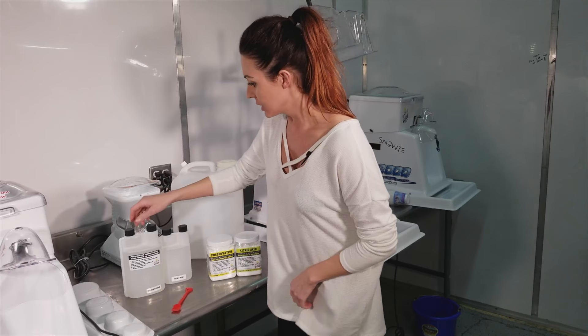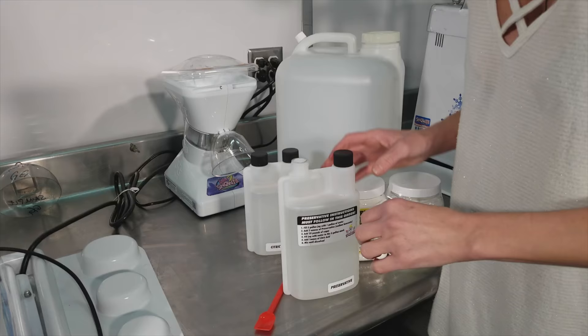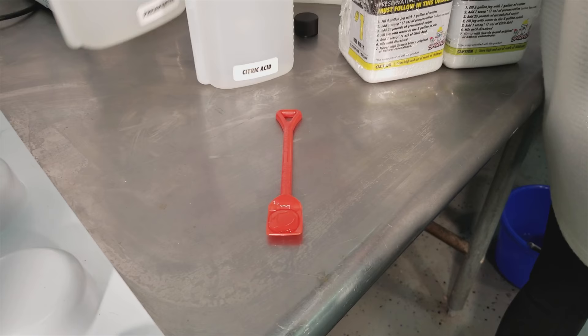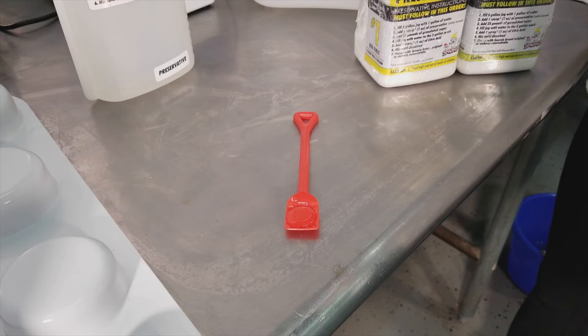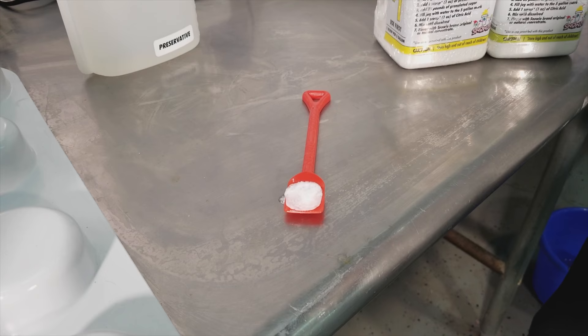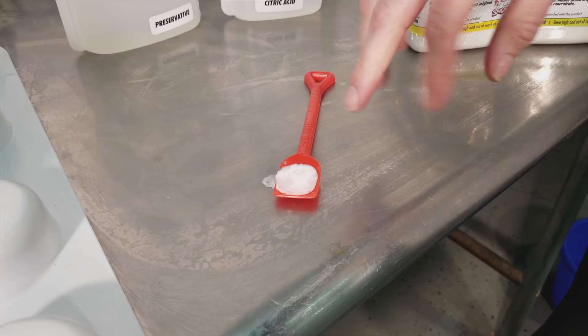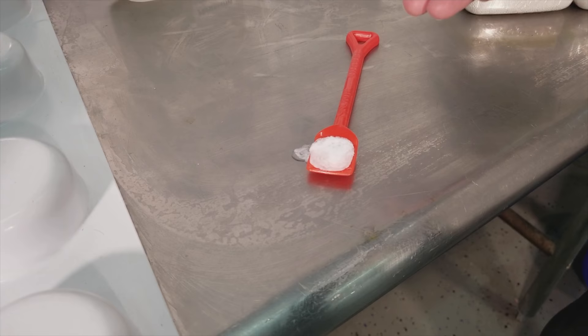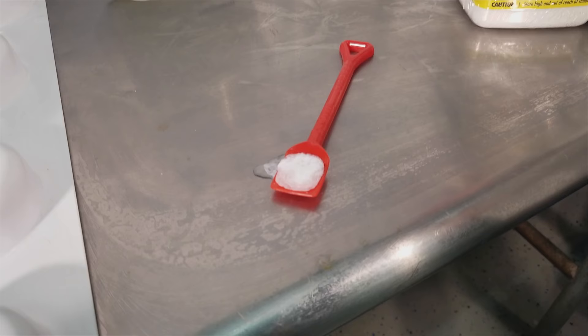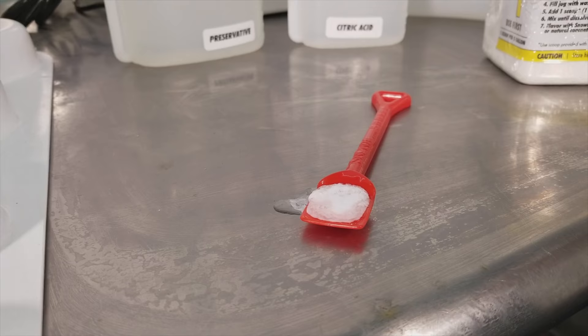So I'm going to show you what that looks like just for fun — what happens if we do the two together at the same time. Okay, so there's our preservative on the Snowy shovel. Okay, that's what happens. That foamy, milky looking stuff — you can't get rid of that either. So if you put them in together, that foam is going to be residual in your sugar water, and now you have this gross looking film and sugar water that is not preserved.